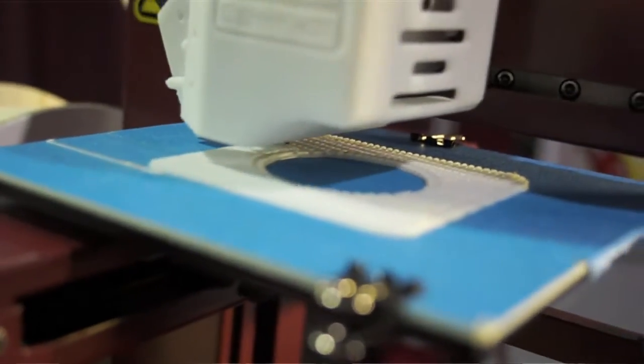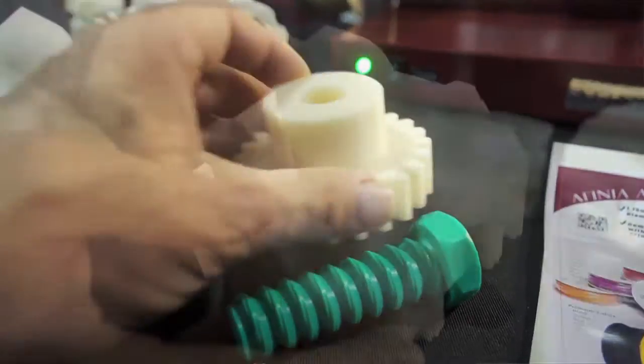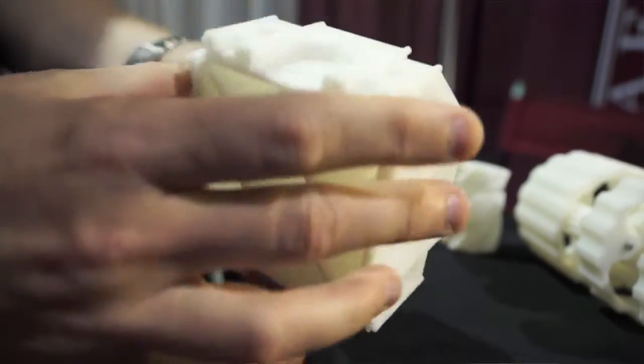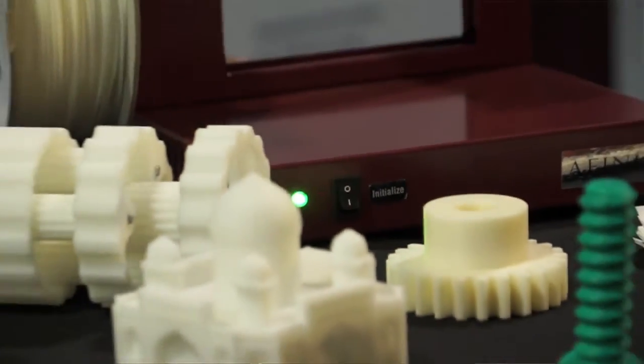We're also seeing a lot of new interest in the science, technology, engineering, and math programs of high schools and in colleges for their design programs, because it's encouraging people to engage in the art of design when they get to touch and feel something that they made while they're still in school.